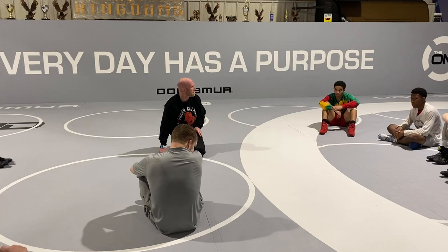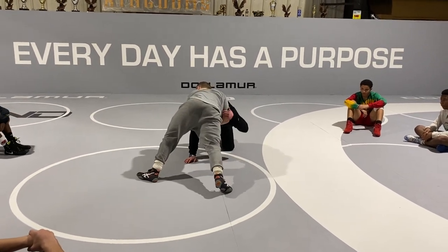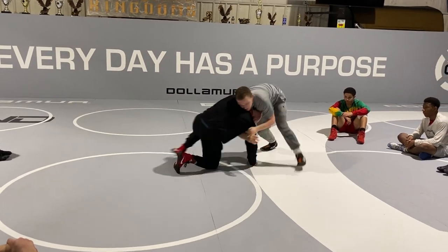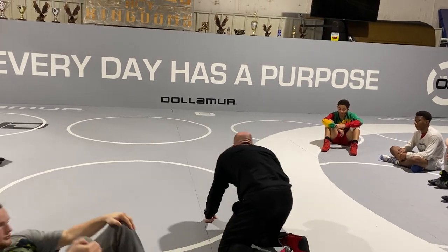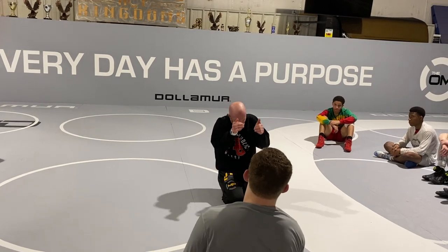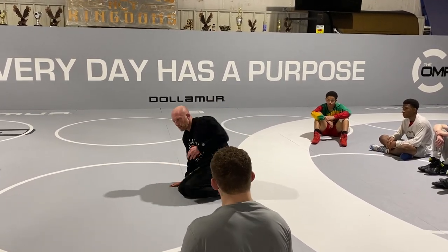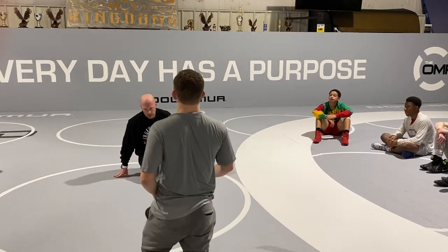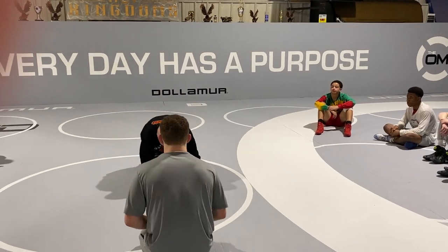Any questions? Let me do it again, one more time — go slow at first. I got a little too extended that time — I shot a little too far. It should be almost like a drop down as opposed to a dive across. We don't want to dive across because if this guy sprawls, we end up right back in a front headlock again.